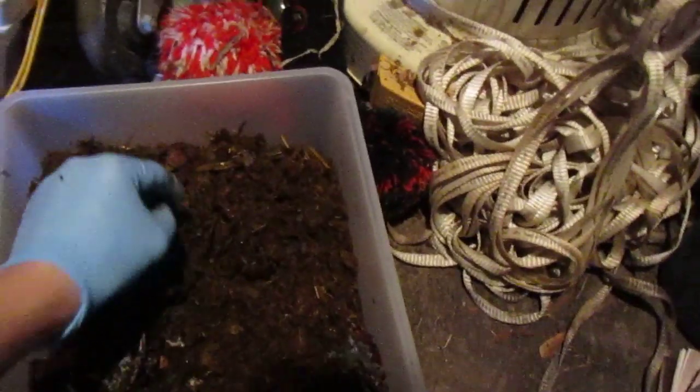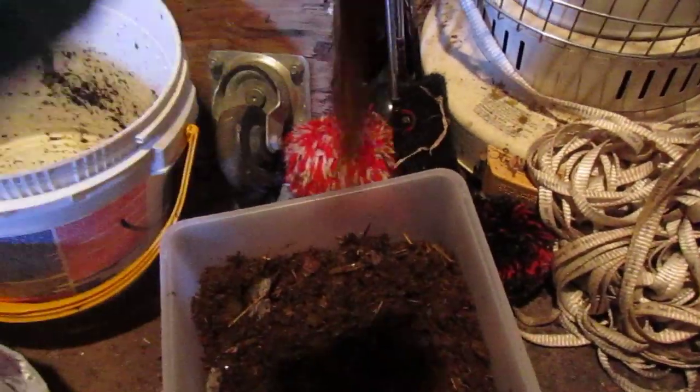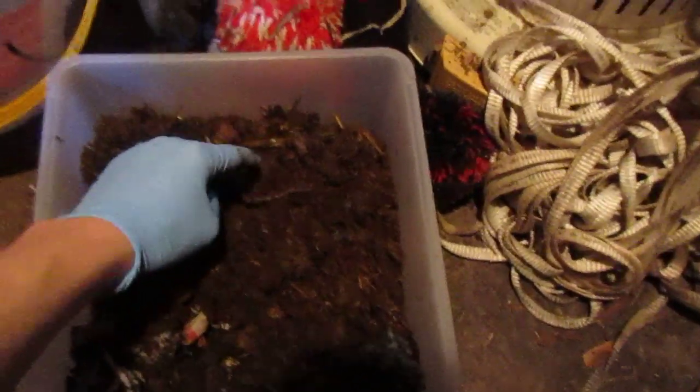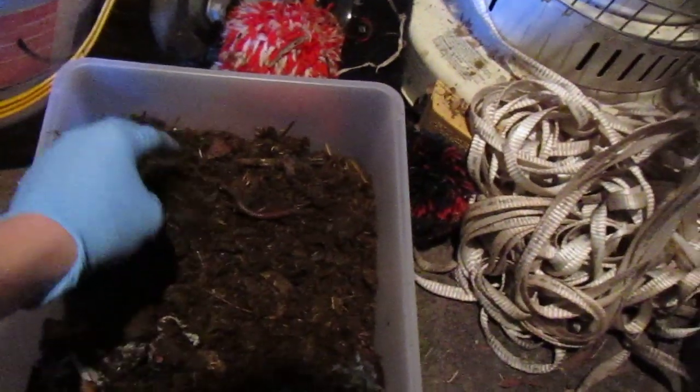I just thought I'd share with you, the only reason I changed this to this experiment is because these guys are actually Canadian nightcrawlers. They're not nightcrawlers. They're not the Euros. And they're pretty big. In that bucket environment, they're not going to thrive as much as they would in something like this. And that's why I changed it. So sorry if you wanted to see how the bucket turned out, but I'm going to go back later and do it again with a different species of worms.